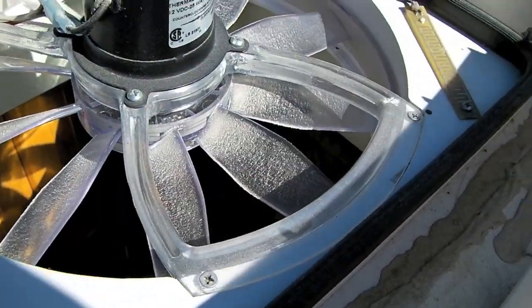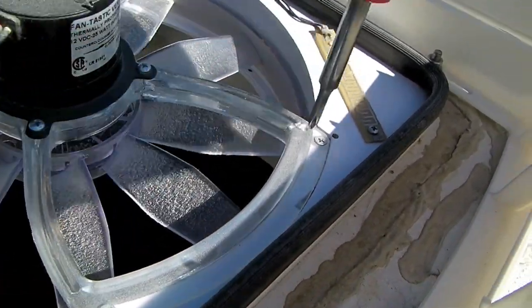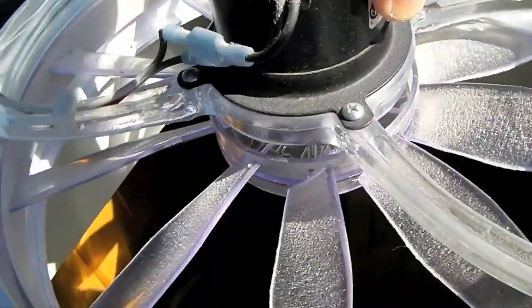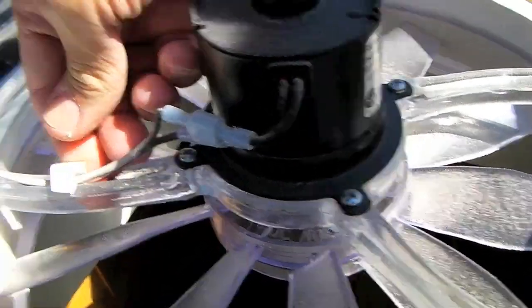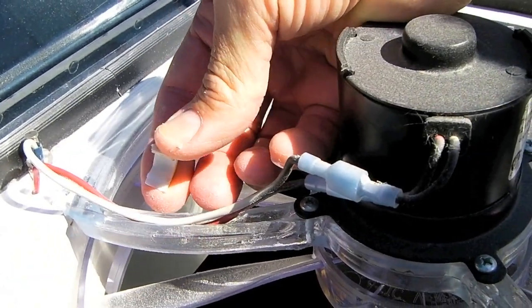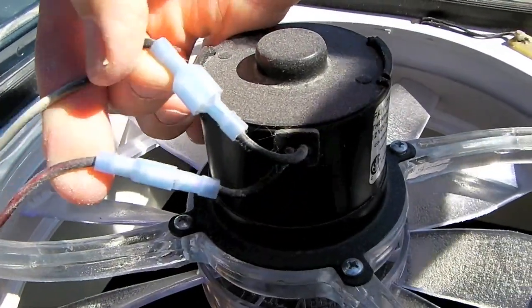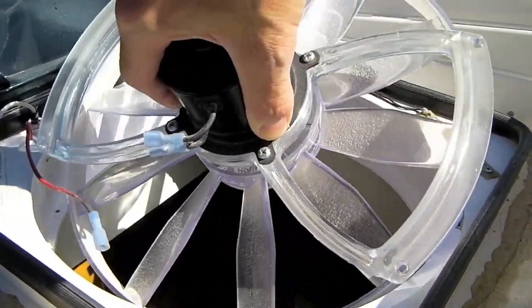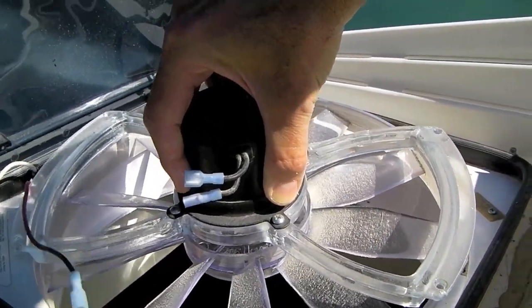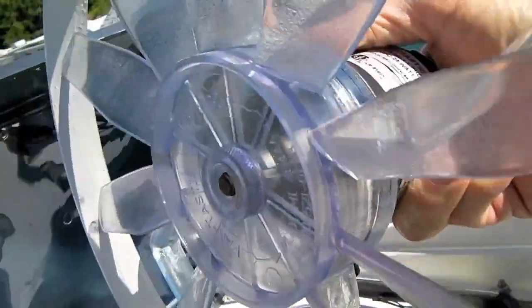Now we can remove the four screws that hold the fan in place. With those four screws out and the whole fan loose, the last thing holding it in are the power wires. We're going to pop off the little clip that holds the wires in the track, and then take off these two plugs — simply pull them out. Now we're going to tilt the fan at an angle and lift it out of the hole; it takes a little bit of wiggling since it fits very tightly, but once you do that you can take it completely out.